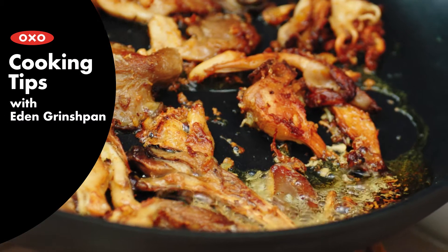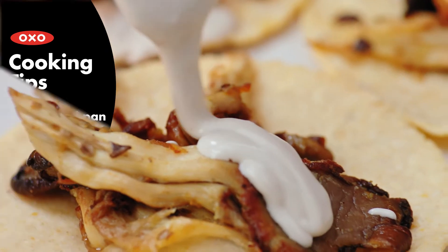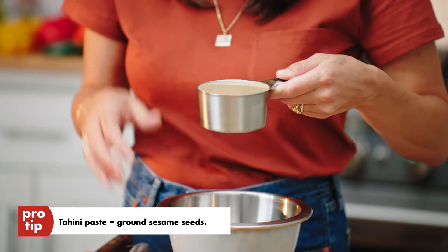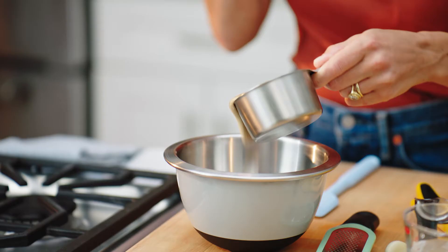Hi guys, I'm Eden Grinchpan. What we're gonna start with is one of my all-time favorite condiments, garlicky tahini. So what we're gonna start with is the actual tahini paste, which is essentially just ground sesame seeds, and it has this really earthy, nutty flavor to it.